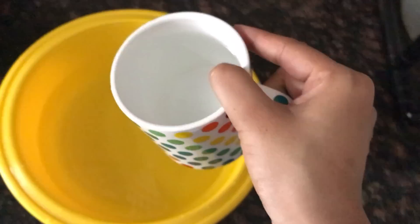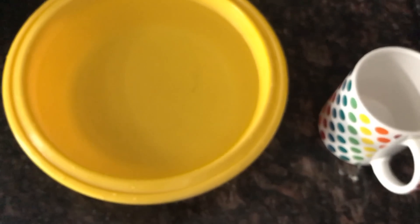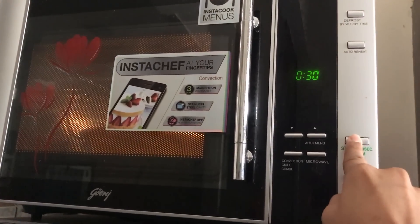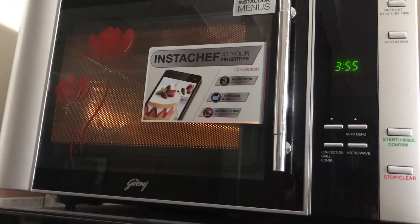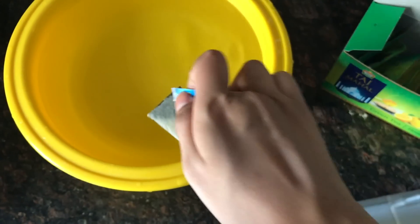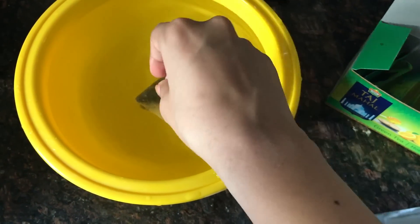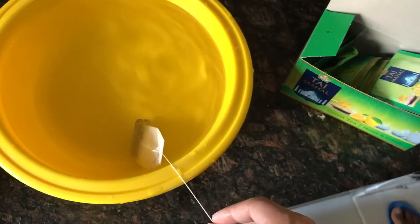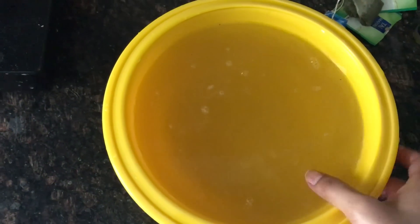So now in step number two, we will see how we can make our wooden floors shine. For this, I have added 4 cups of water in a bowl and microwaved it for about 4 to 5 minutes — you can also boil it on the stove. Now our water is boiled. I have a tea bag here — you can take any flavor of tea bag. I will dip 4 tea bags in the bowl so that the tea properties can be transferred into the water.